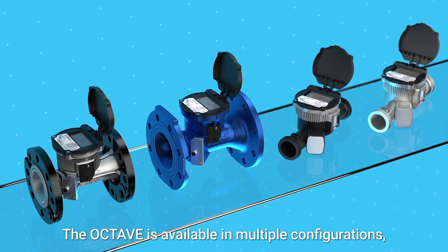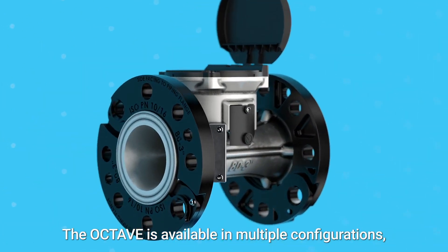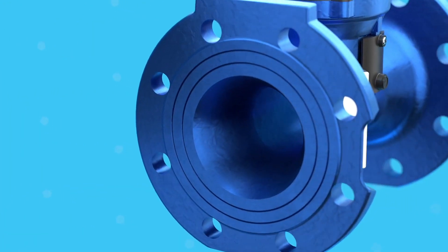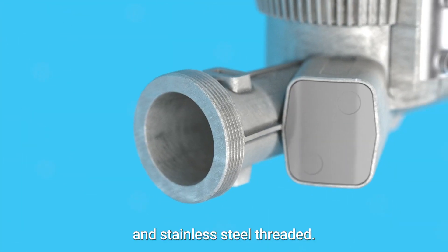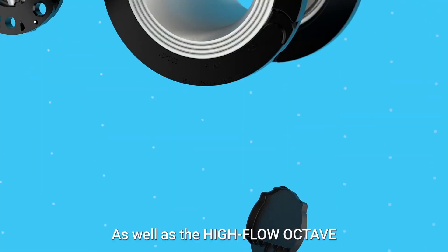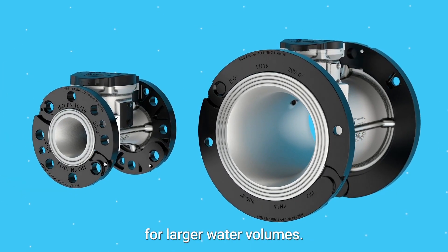The Octave is available in multiple configurations including stainless steel with floating flanges, cast-iron, polymer, and stainless steel threaded, as well as the high flow Octave for larger water volumes.